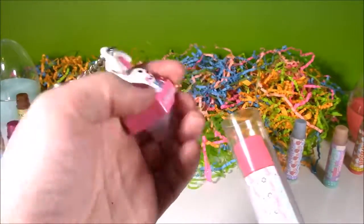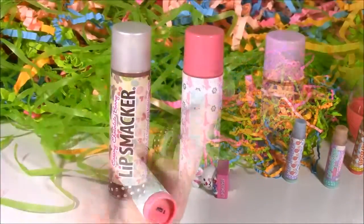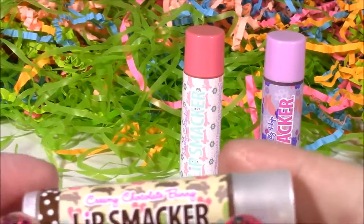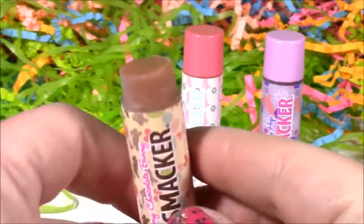This little Easter bunny — so adorable. Pour the three of these out. We're on to the final three. I could open and smell these all day. So the first one is Creamy Chocolate Bunny — what a cute name. I bet it's going to look chocolatey. Mmm.